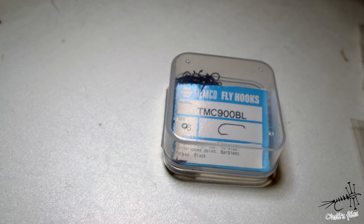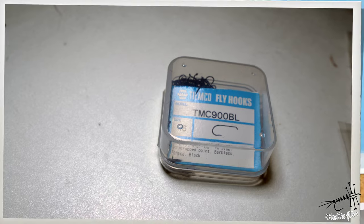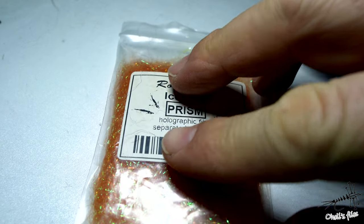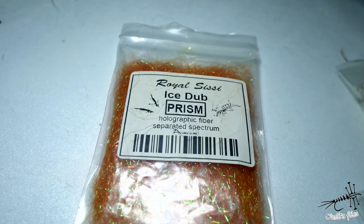For the hook I'm going to use the MQ900BL — one of my favorite hooks because it's pure classic, very good quality, sharp, and reliable. For the tag, hac sac, or hotspot — call it whatever you like — I'm going to use orange ice dub by Royal CC. You can use whatever you want, even black dubbing if you want to be more exact and imitate specific insects.